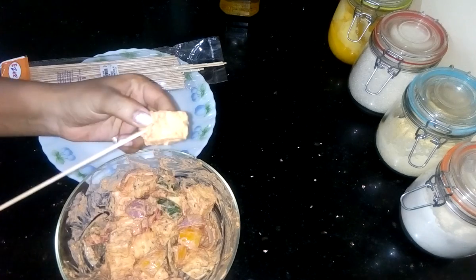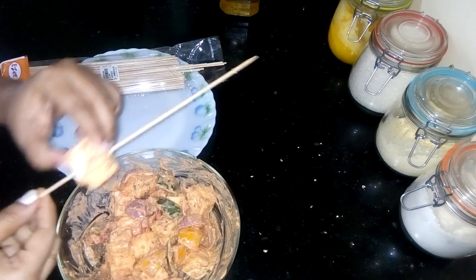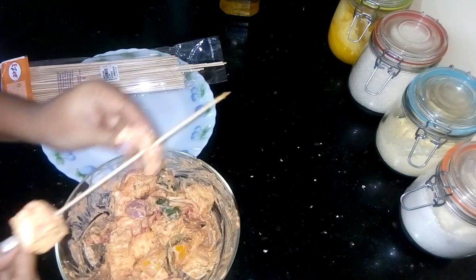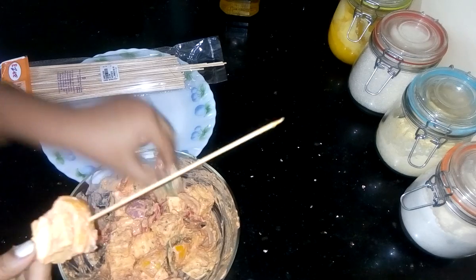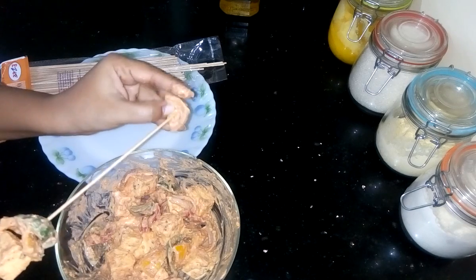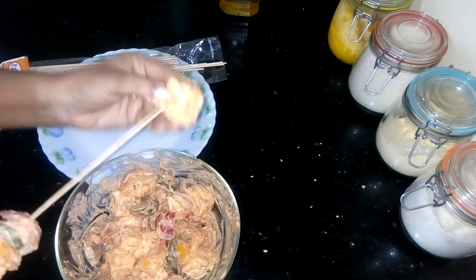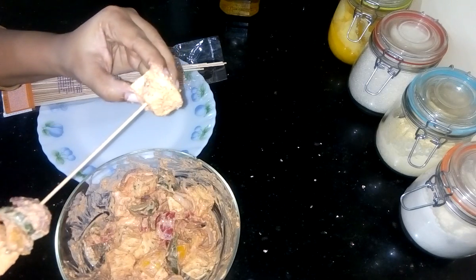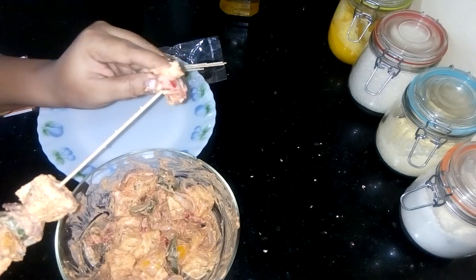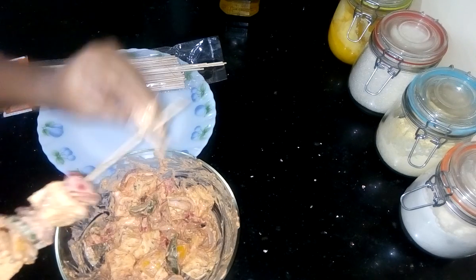First I have to put paneer pieces, then add capsicum. Yellow capsicum here I have taken. Now I have to add green capsicum, then onion. Again take a paneer piece, then red capsicum. Like this I have to fill the sticks.